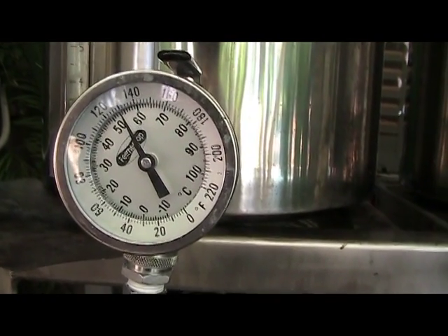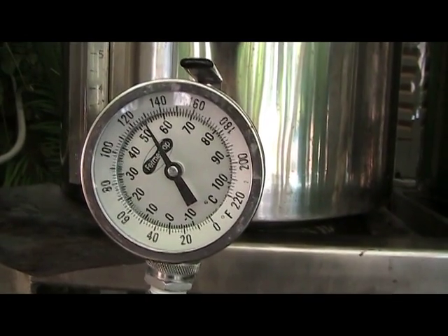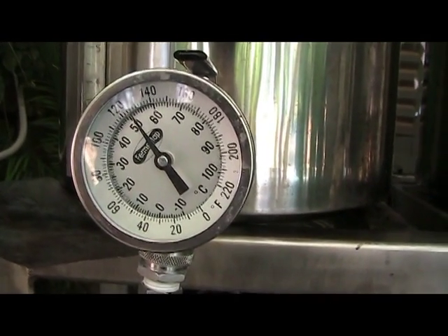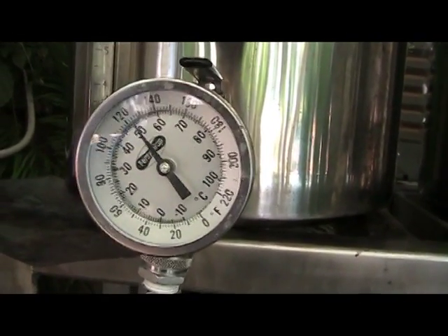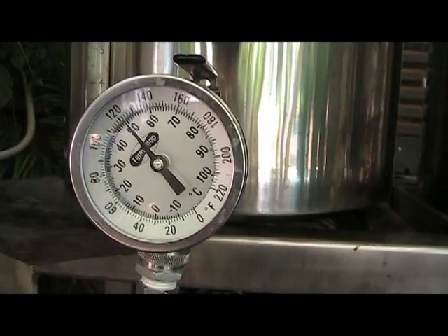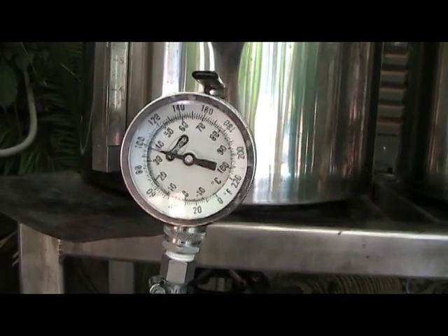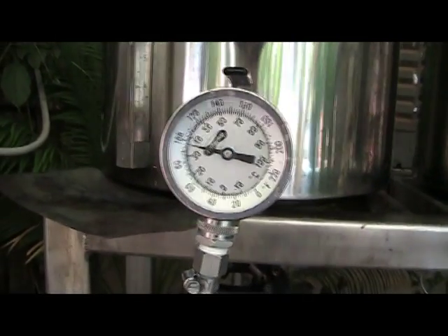As you can see, a plate chiller is ridiculously fast. Almost down to 120 degrees at 2 minutes and 40 seconds. Passing the 100 degree mark at 4 minutes.